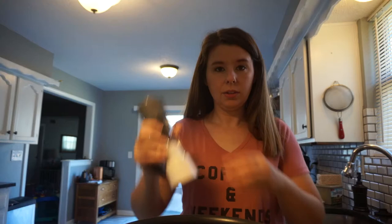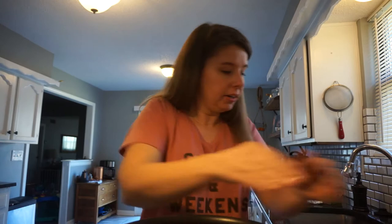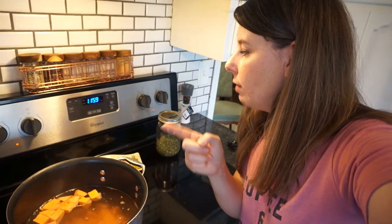Next you're gonna get a pot of water and add some salt. You never want to put your potatoes into hot water — you always want to start them cold — so we're gonna put them into this cold water and bring it to a boil until they are nice and soft.